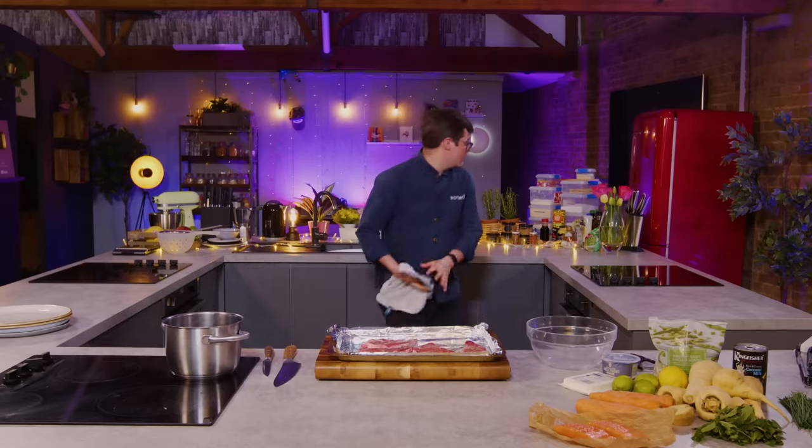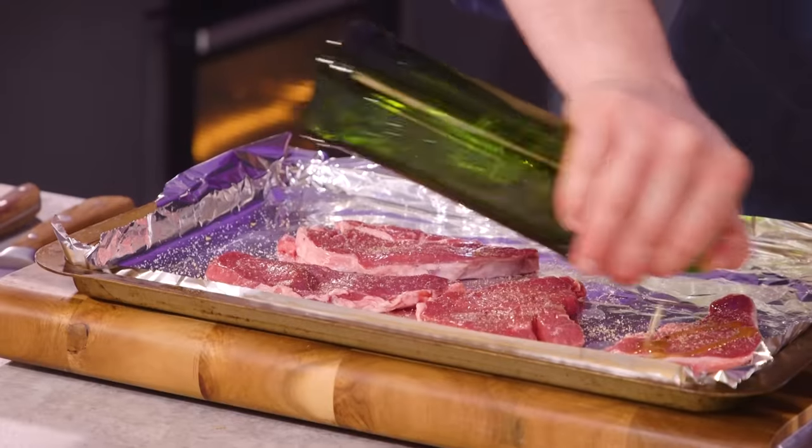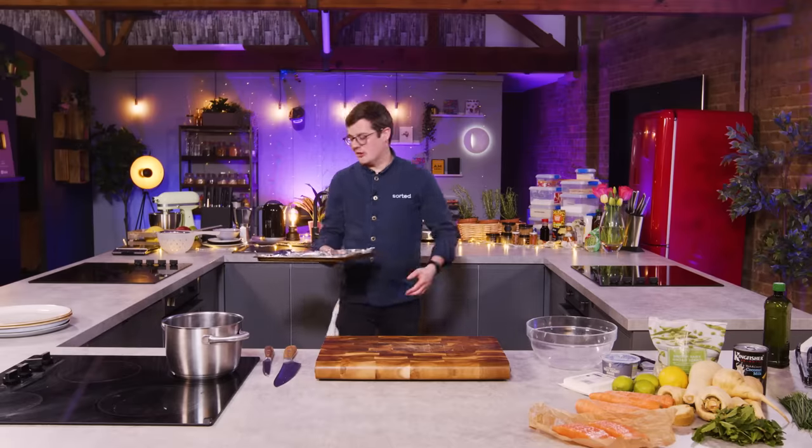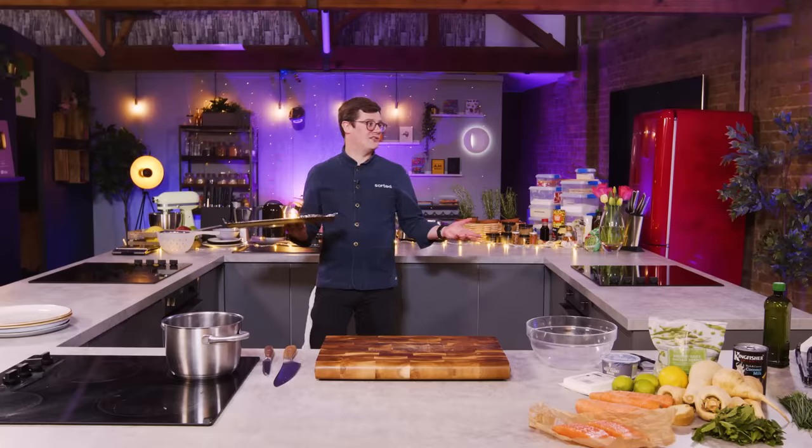I'm going to make use of a few staple ingredients from the store cupboard as we go. Heavily seasoned with salt, pepper, and a little drizzle of oil — the lamb can go under the grill. It's going to need about 12 minutes. And in that time we'll do everything else. So I say it's a half-hour cook — it's probably closer to 15 minutes.